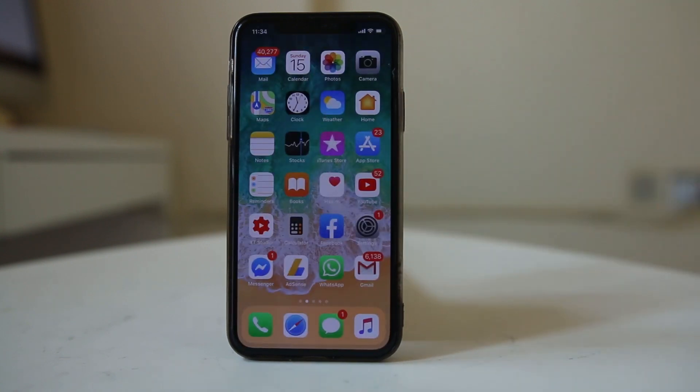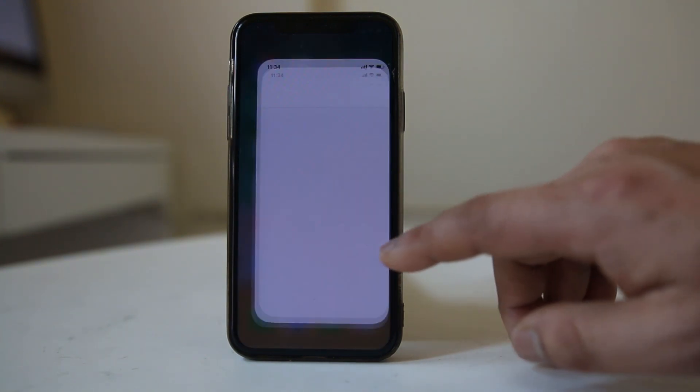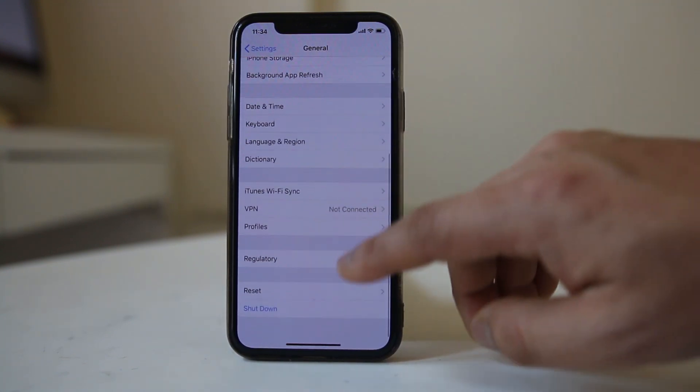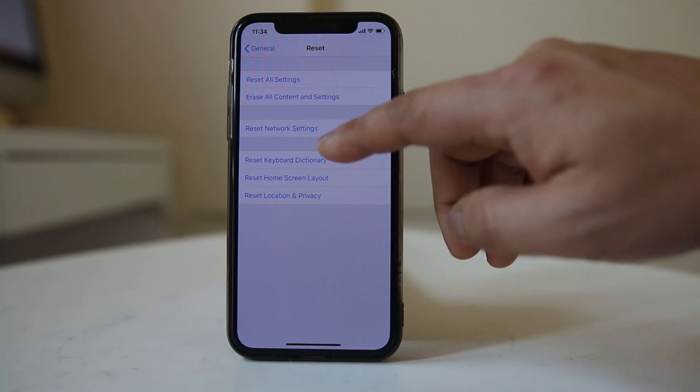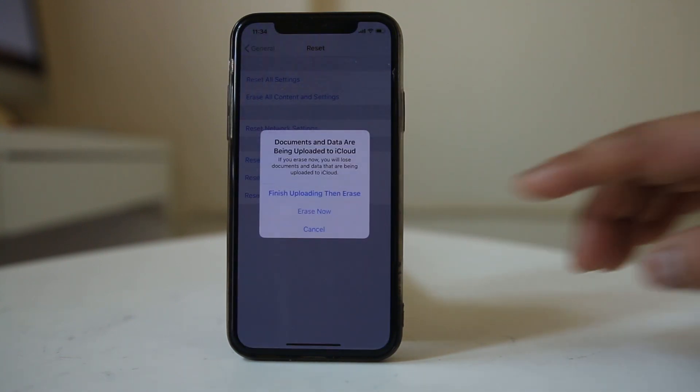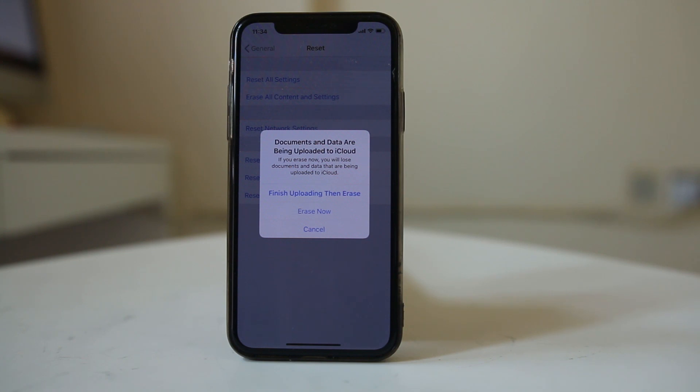Once you have finished backing up everything to iCloud, the next step is to erase the iPhone completely. Go to Settings, then General, then Reset, and select 'Erase All Content and Settings', then select 'Erase Now'. Everything will be deleted from your iPhone, it will go back to factory state, and you can sell it to someone else.